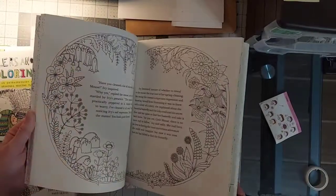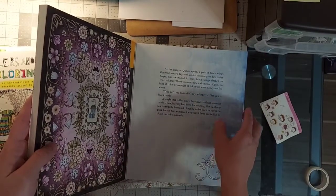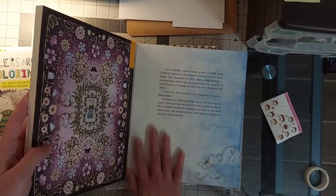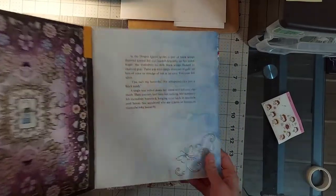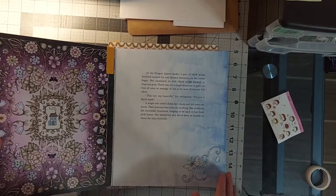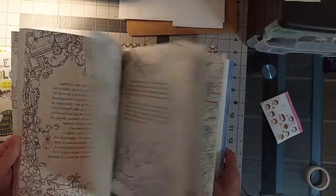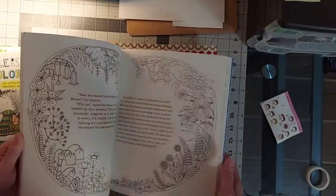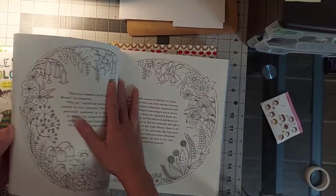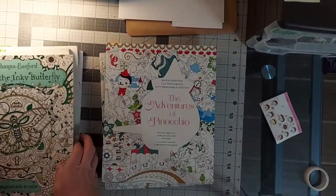I've seen a lot of very inspiring videos lately of people's colorings in here so I just need to get to it. I started this one with my watercolor pencils when I first got them, before I realized you should not do a whole wash on a page with them because it will blot, but I can add some cool textures and effects now that I'm more confident. I need to find another picture in here to color and make beautiful.